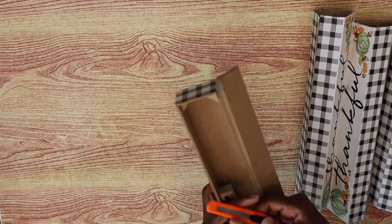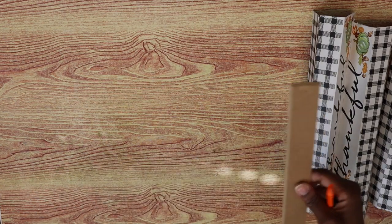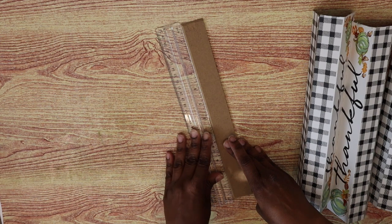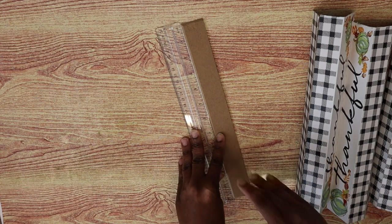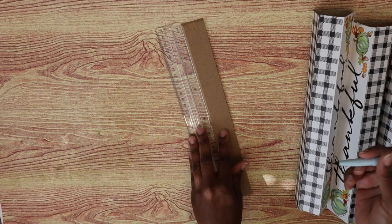I'm going to use a ruler to try to find the center of it, then use a marker to mark off where the center is.